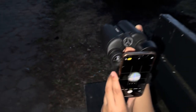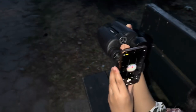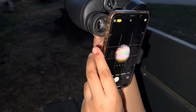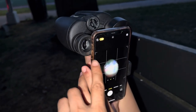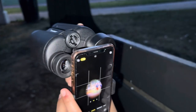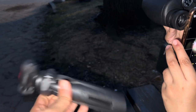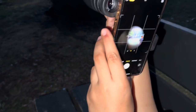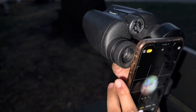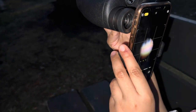Hey guys, so as you can see we got the HD binoculars and we're watching the game over here. I put the phone in there and hooked it up using the tripod attachments they gave us. I don't really use that unless I'm going bird watching, where I watch a lot of birds and take pictures. As you can see, you can just use it like that — very cool, very nice.